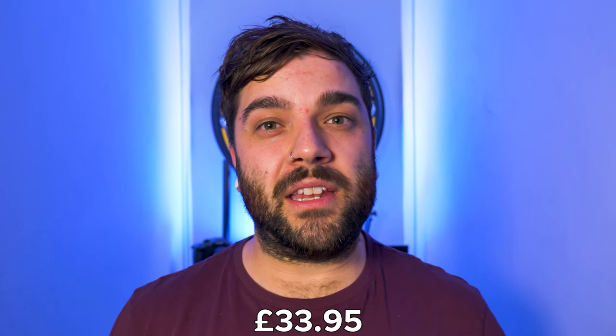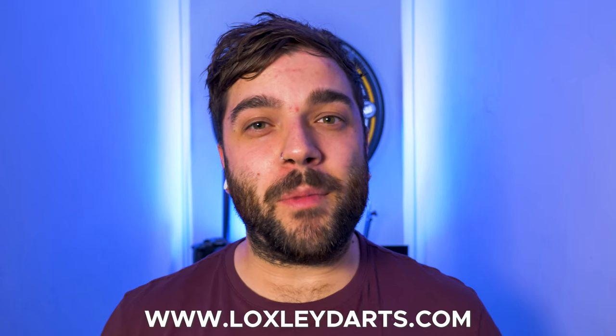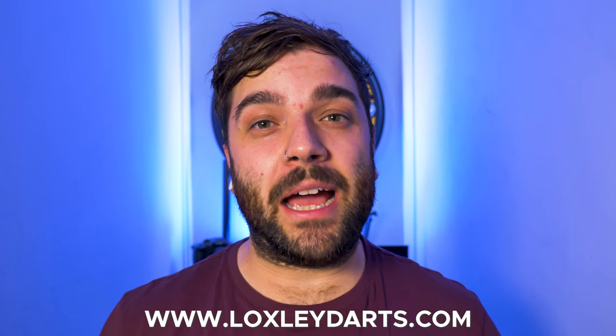The price on these darts is relatively cheap at £33.95, especially for a dart as unique as this. They can be pre-ordered from Loxley, but unfortunately can't be purchased currently as they're completely out of stock. These darts sold out very quickly, so if you want a set, I'd suggest going to the Loxley Darts website and getting on the pre-order.